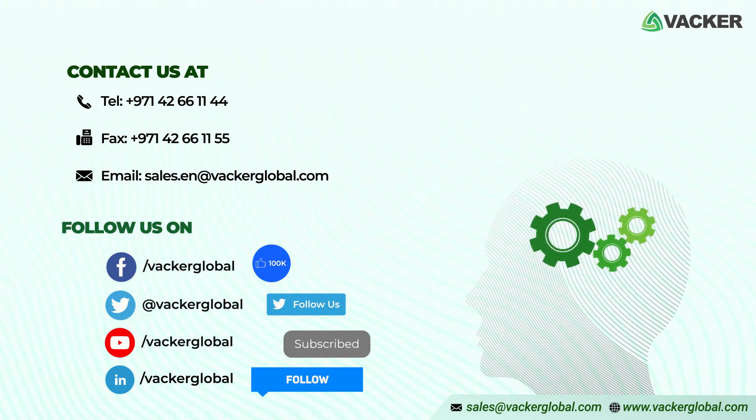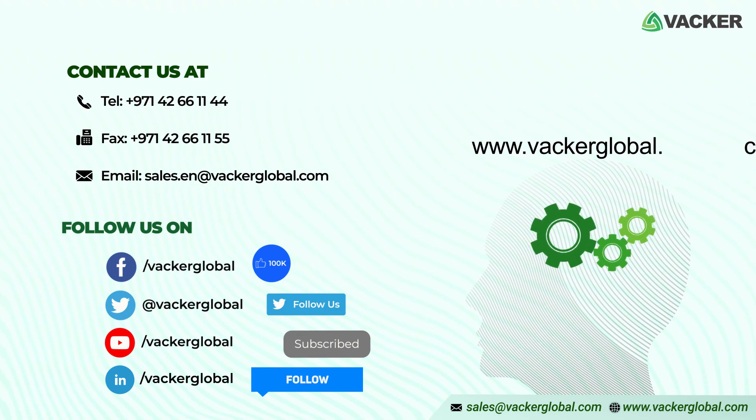Visit our website, www.vackerglobal.com.